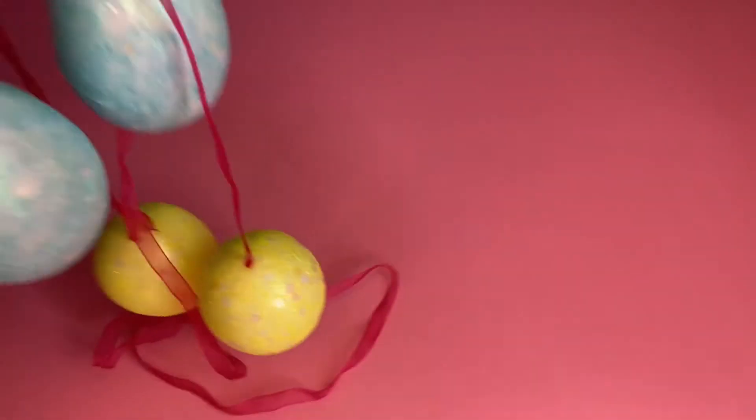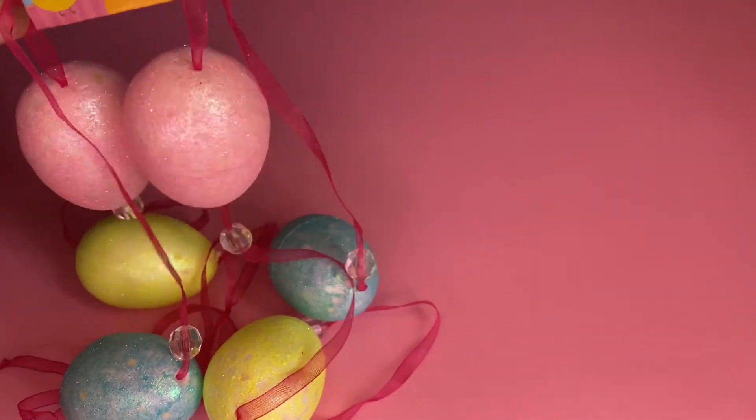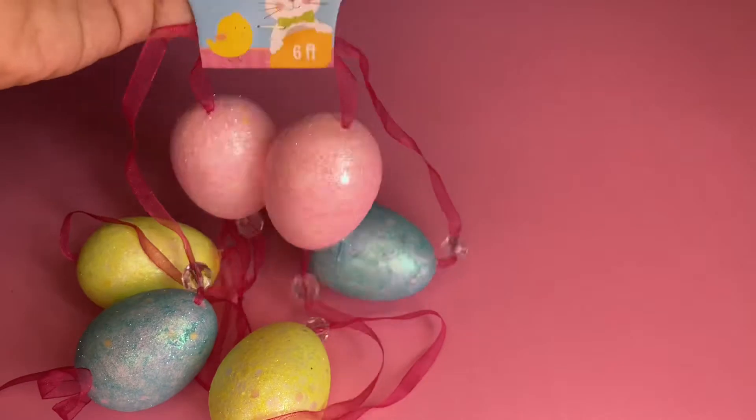Hi everyone, welcome back to my channel, this is Angel. Today I have a Dollar Tree haul. They already had Easter items, so these are the ones that I purchased.